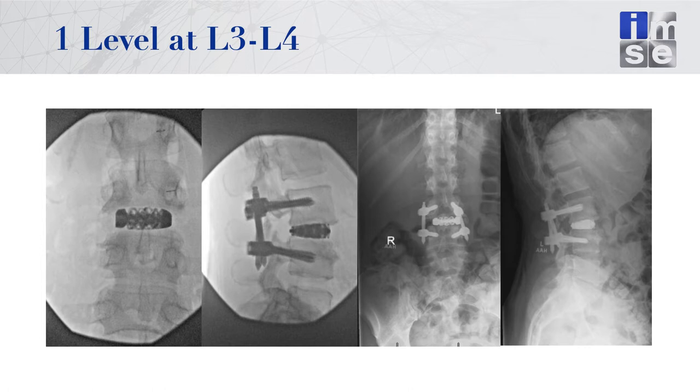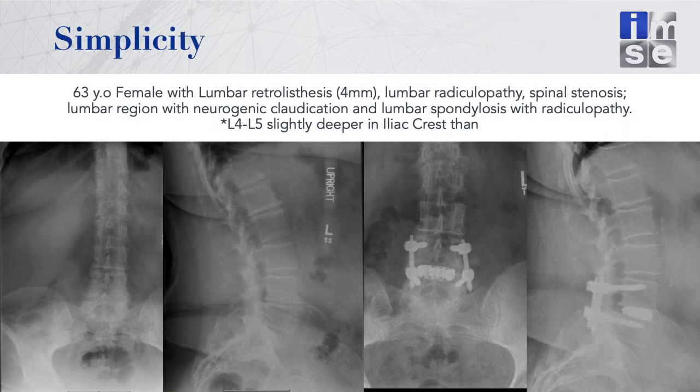I'm showing the intraoperative fluoroscopy films and films about a year after surgery. This brings up the question: should I be placing these cages as anterior as possible right behind the ALL, or posteriorly to get good posterior distraction? I think you can get more segmental lordosis with an anteriorly placed cage. The next case is focused on simplicity — a bread-and-butter degenerative case where a disc is completely worn out and the anatomic disc space has been lost, crying to be restored to give this patient relief of their neurogenic claudication.